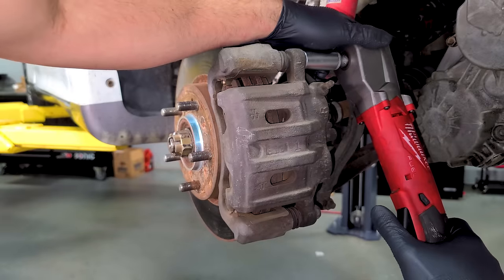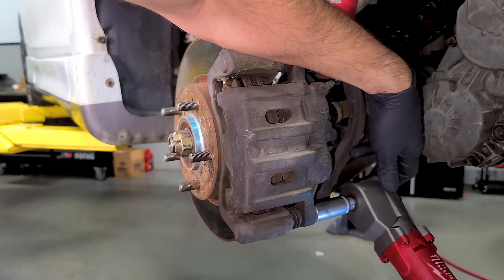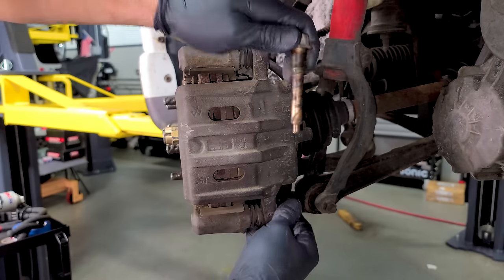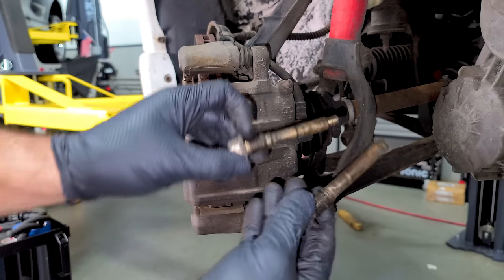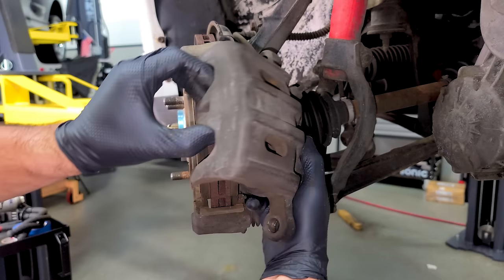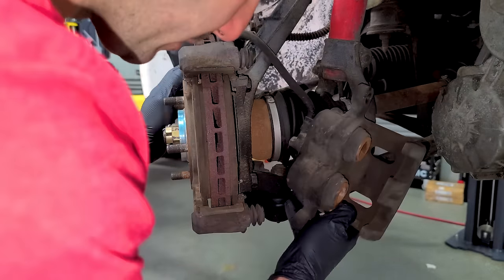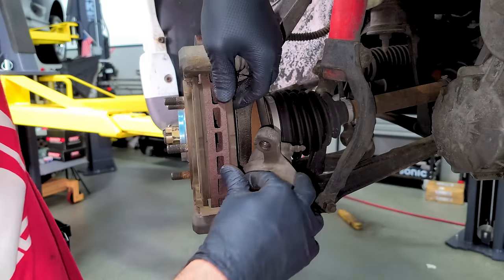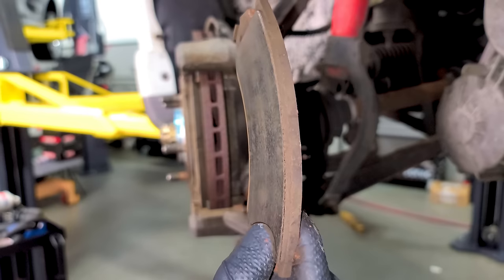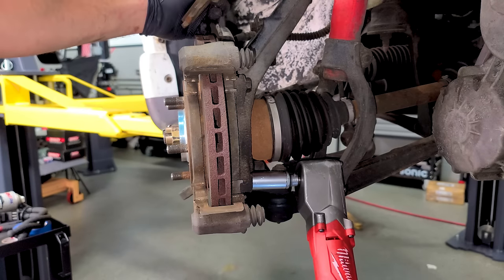First step in upgrading your brakes is removing your old brakes. A couple of caliper bolts — they're not frozen in. I love Nevada desert cars. This is the 240,000-mile brake caliper. These pads — barely anything left. I needed brakes anyway. Get the pads out and then a couple of caliper bracket bolts.